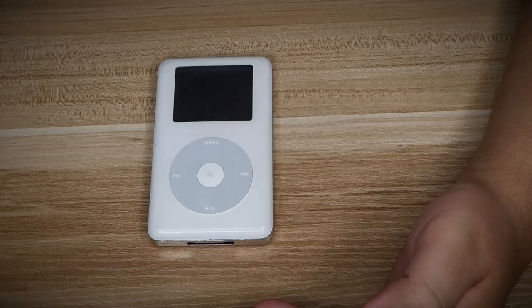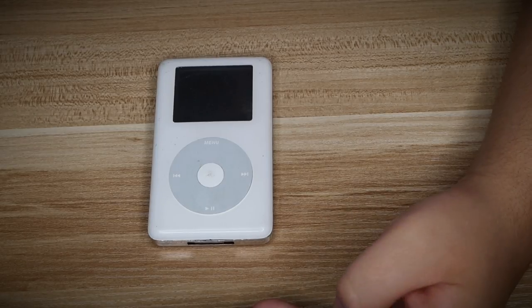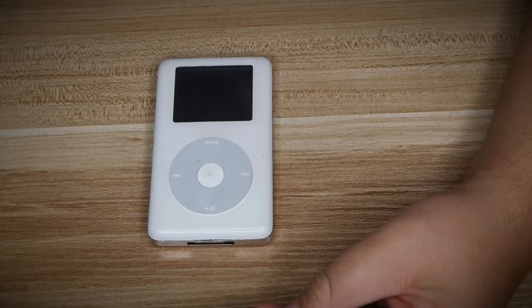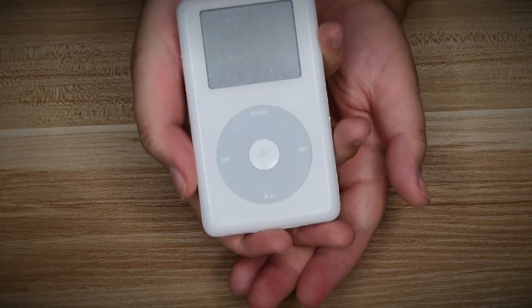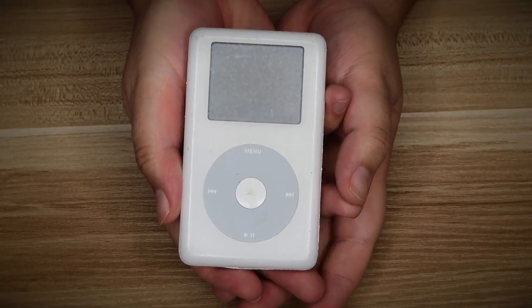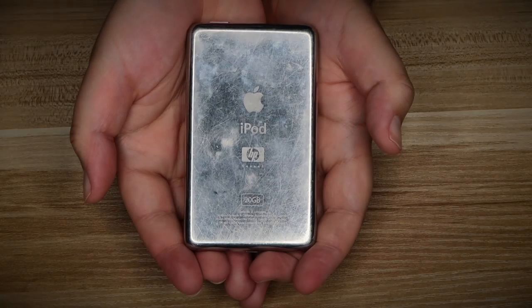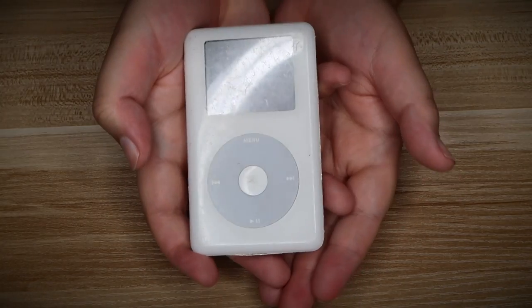HP then announced a partnership with RealNetworks to install Rhapsody on HP and Compaq branded home players. So yeah, there you go — a little failed business deal. Technically this is considered an HP product and not an Apple product, but obviously Apple's name is on the back as well as HP. So what you have here is a piece of failed business deal history.